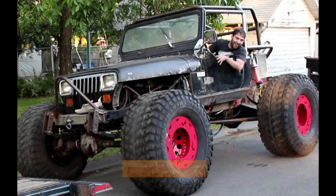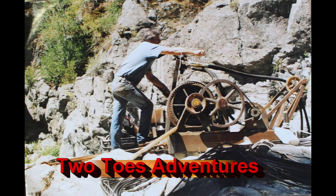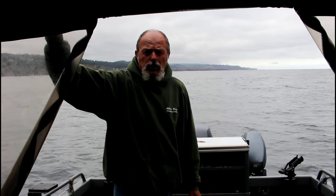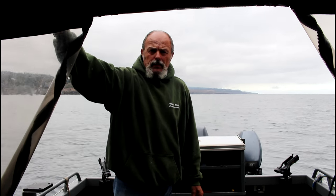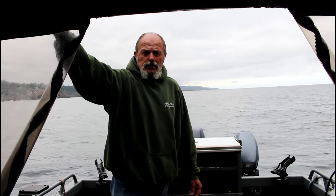Hi, I'm Gary with Two Toes Adventures. Today we're heading out to catch some sand dabs — come along and I'll show you how it's done. We have little to no wind and a real small drift, so today is an ideal day. We're parked over some sand here about 140 feet deep. Depth really doesn't matter as long as you've got sand on the bottom.